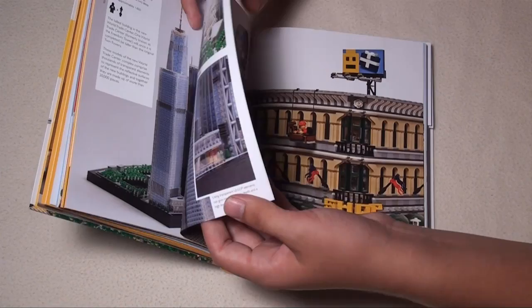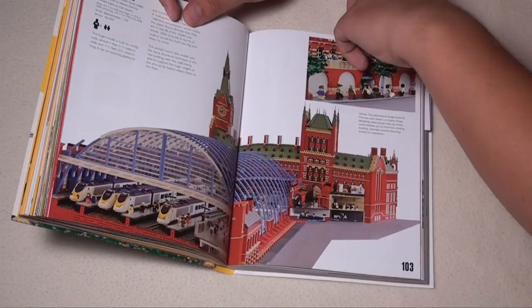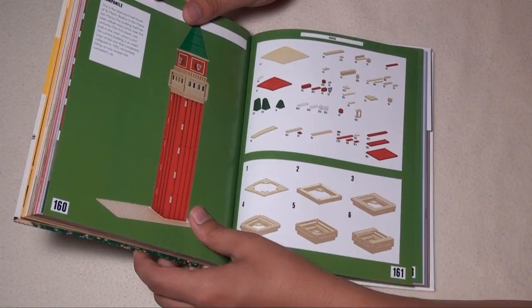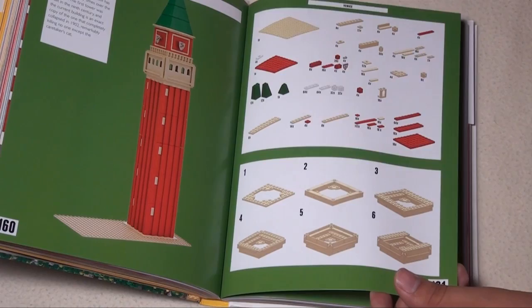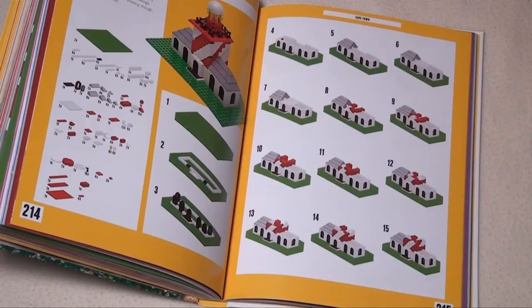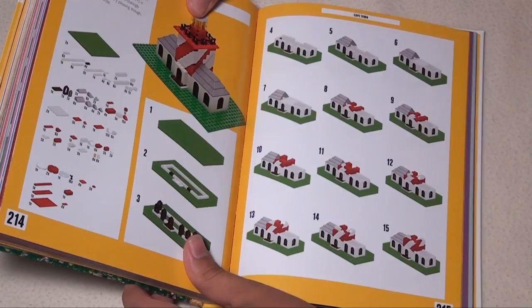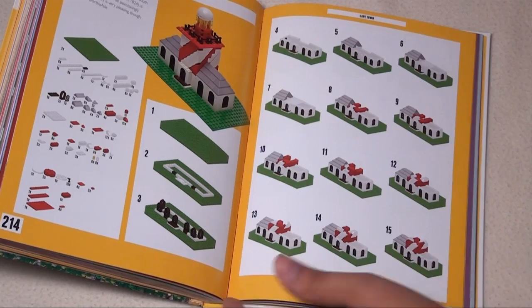Moving through the book, here's Lisbon and then St. Pancras station again. One build I really liked was Venice — this is the bell tower of St. Mark's Basilica. The colors and design are really neat, and he provides detailed instructions with all the pieces listed. There's also a gondola. Another highlight was Cape Town's Greenpoint lighthouse — a small micro version that doesn't require many pieces but is still recognizable and detailed, with full instructions included.